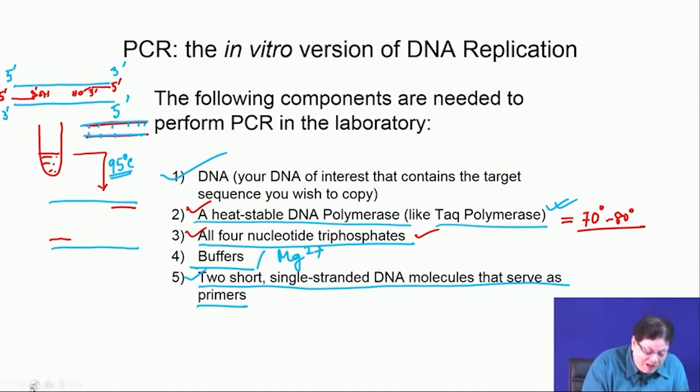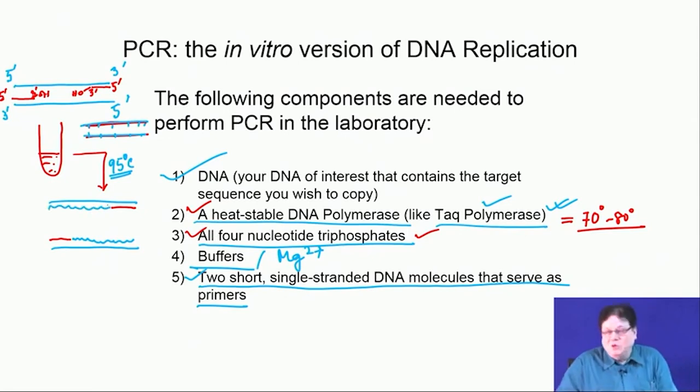This cycle repeats: heat to 95°C to denature into single strands, cool to ~40°C for primer annealing, then heat to 72°C for polymerase extension. After two cycles you have four double-stranded DNA molecules. The three temperature steps — denaturation at 95°C, annealing at ~40°C, and extension at 72°C — constitute one PCR cycle.